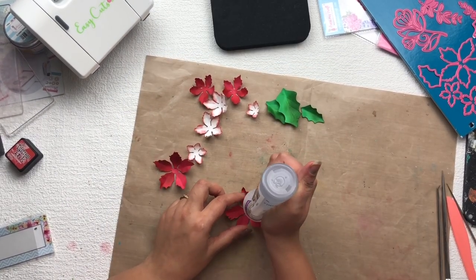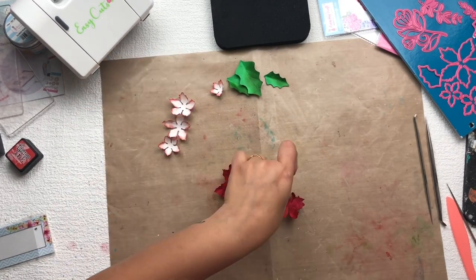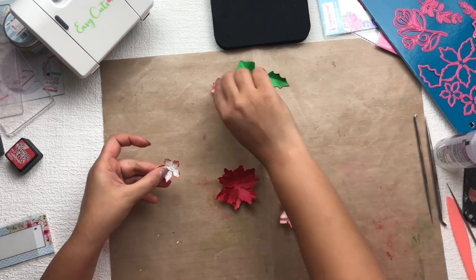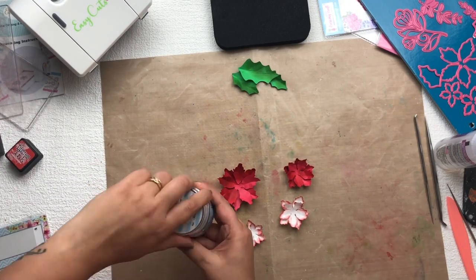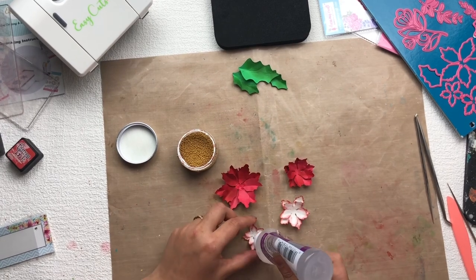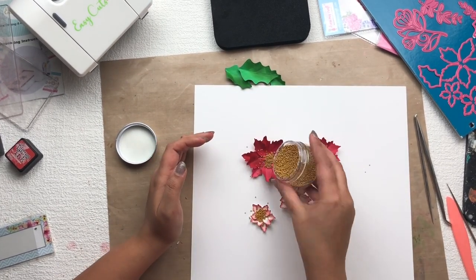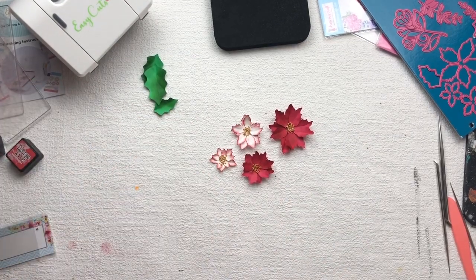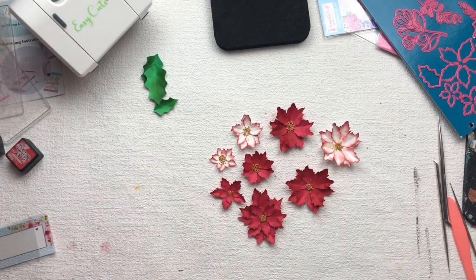Then I'm going to stick two flowers together as you can see in the video. After that I'm going to use Dress My Craft golden pearls and stick them in the center part of each flower. In this way all my flowers are ready — they look so gorgeous! Now I'm going to arrange all the flowers on top of this basket.